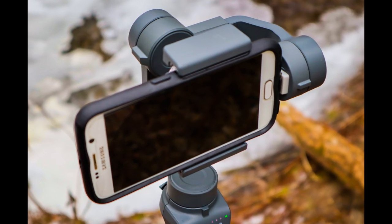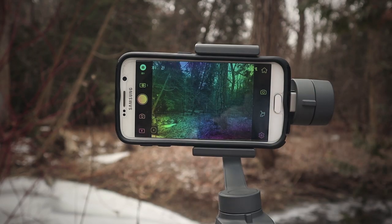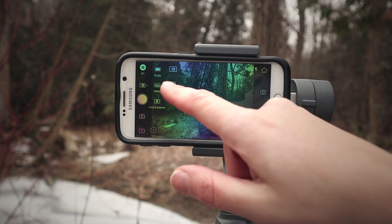I have been using the DJI Osmo Mobile 2 gimbal for a few months now, using it with my Android phone, a Samsung Galaxy S6. I noticed there is one mode, particularly in photo mode, called long exposure photography and light trail photography. Nobody is really talking about it.